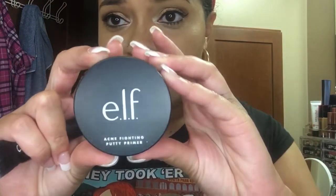This is the new elf Acne Fighting Putty Primer. The finish is very similar to the matte version, but what I like about this one is that it has acne medication added to it. I've also used the elf Blemish Control Makeup Primer that comes in a pump tube — that one works well too, but the putty primer also works really good.